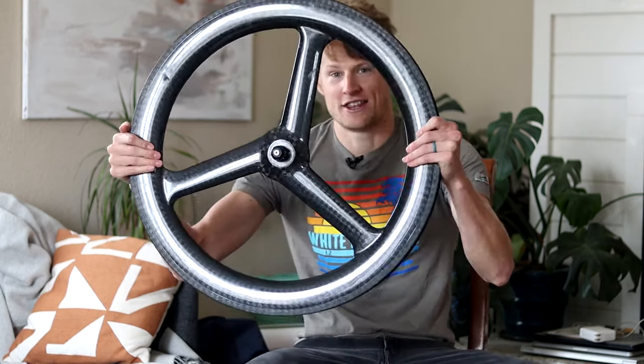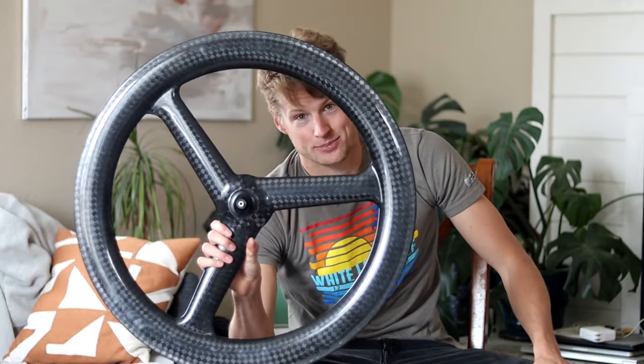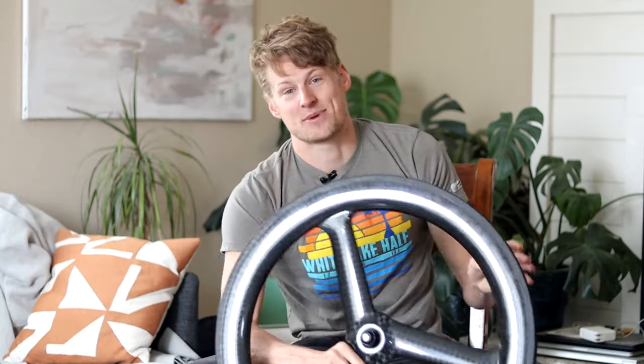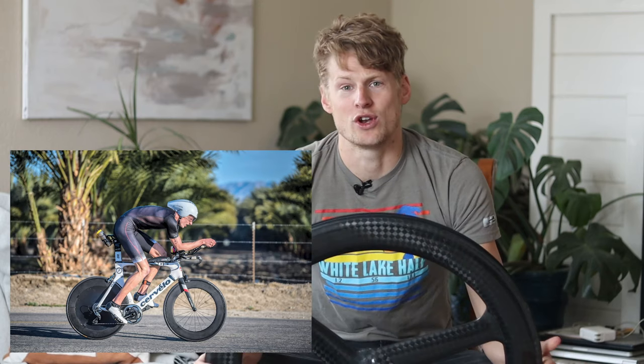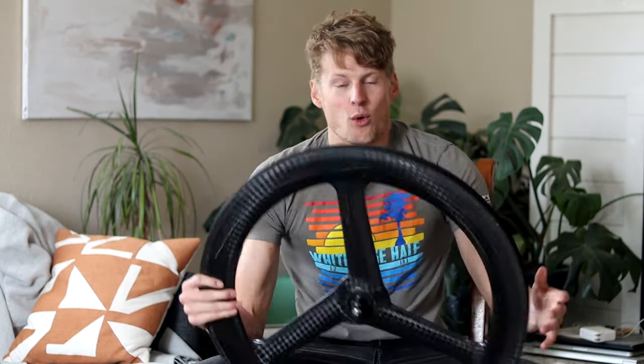This right here is a tri-spoke wheel I bought from AliExpress — as generic Chinese carbon as you can get. It has no logos, no brands, just an unlabeled carbon wheel. I know this sketches a lot of people out, but I've ridden unbranded carbon wheels before and never had issues. If a wheel is going to fail, a logo printed on it is not going to stop that from happening.